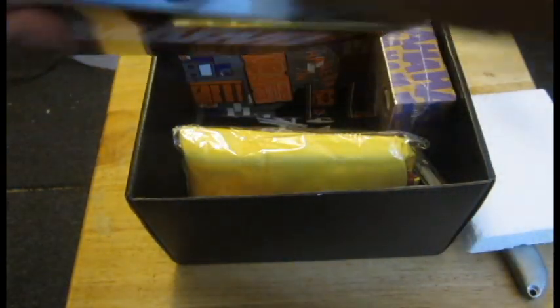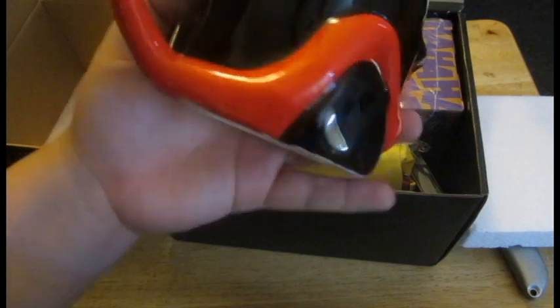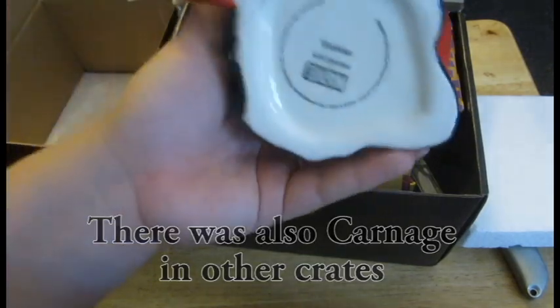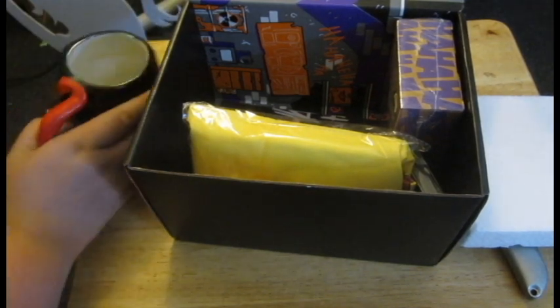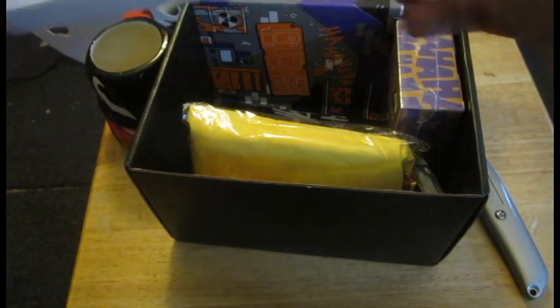I think that works. There we go — styrofoam. Nothing says a great box like styrofoam. Oh, this is nice. We literally have a Venom molded mug with his tongue being the handle. That's weird. I don't drink coffee, though — that's the other thing. So we're just going to put that right there.